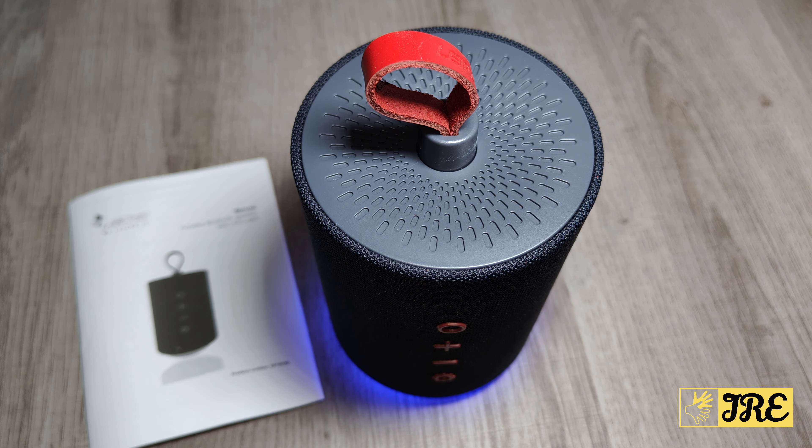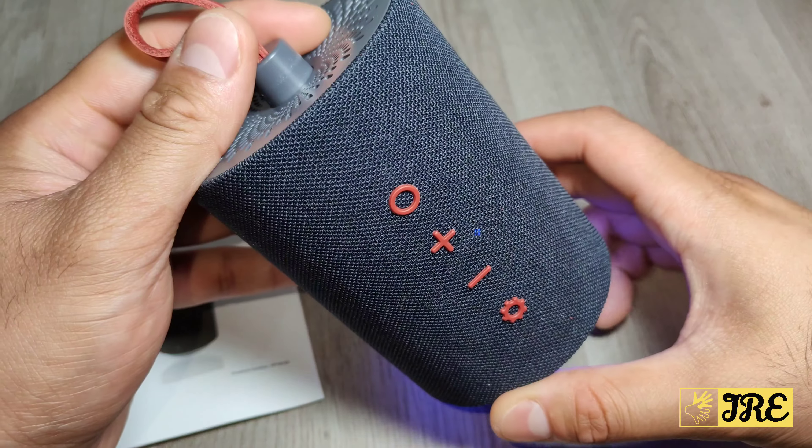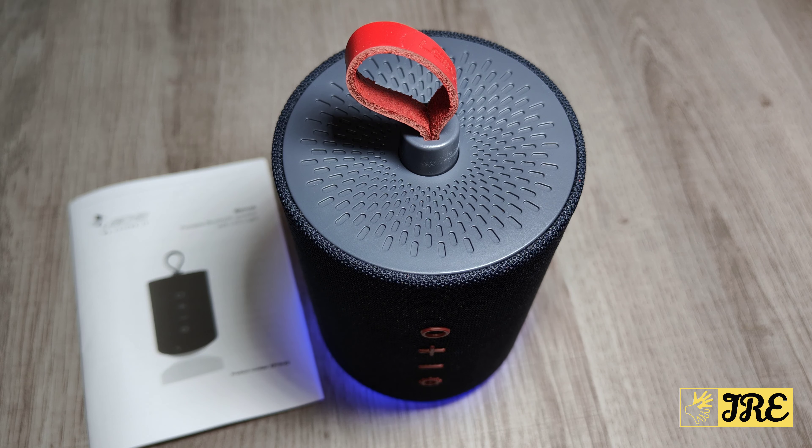Overall, for a portable speaker like this with an affordable price tag, I do highly recommend it. If you are interested, the link will be in the description below. Thank you for watching — please give a like and subscribe.